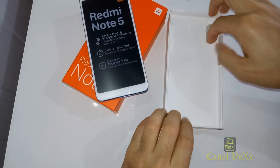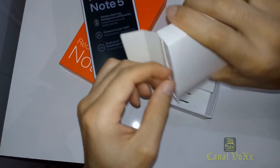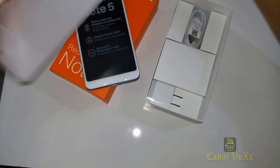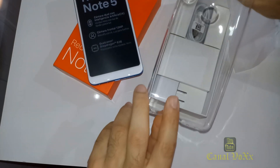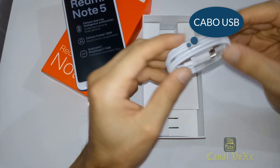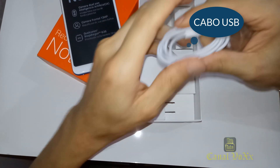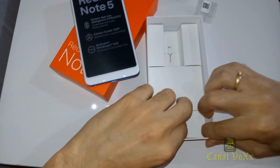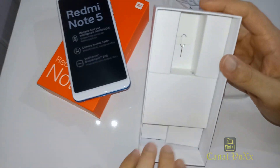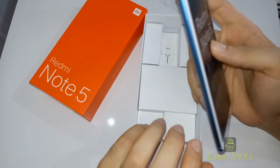Tá aí o produto. Vamos ver o que vem na caixa. Aqui vem uma capa protetora transparente enviada pela fabricante, uns manuais do smartphone, uma capinha de silicone básica bem fininha — não é das mais resistentes. Aqui vem um carregador USB padrão, e aqui a chavezinha para fazer a abertura do slot de chip e cartão de memória.